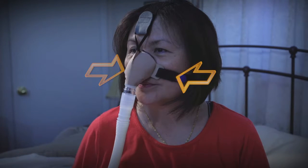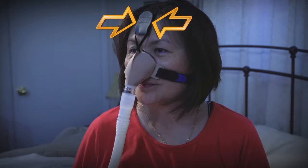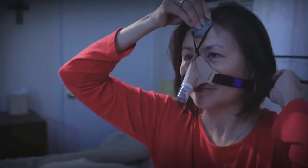Advanced has a three-point headgear, so it is important to center the forehead strap before making final adjustments for fit. The forehead strap should be snug but not tight, as doing so may cause unwanted irritation under the nose.